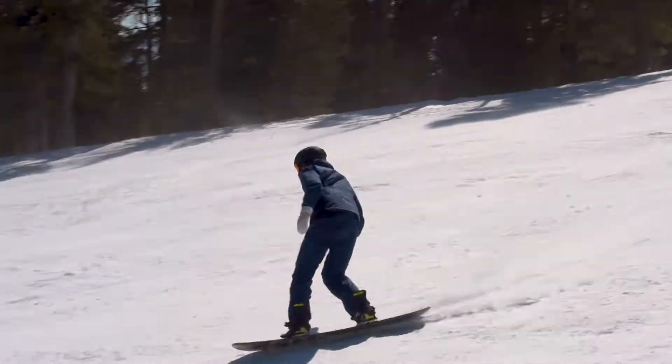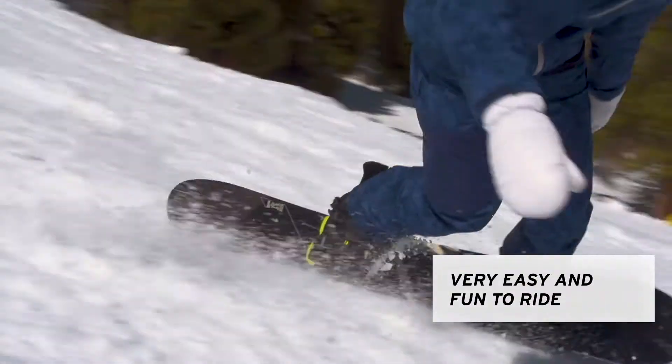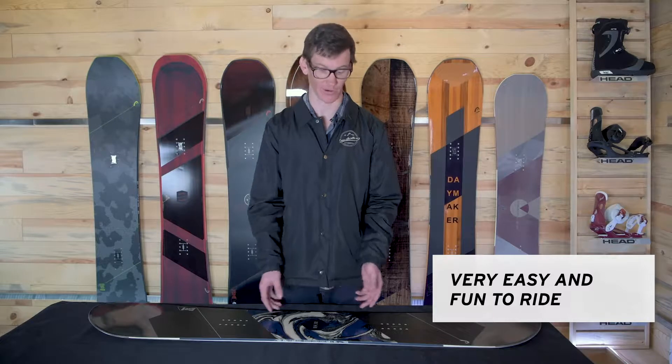It's also great for intermediates because it's really fun in the park. It's great for jibbing, great for spinning off jumps. Just an all around really good board. It's really easy to ride and really fun to ride.